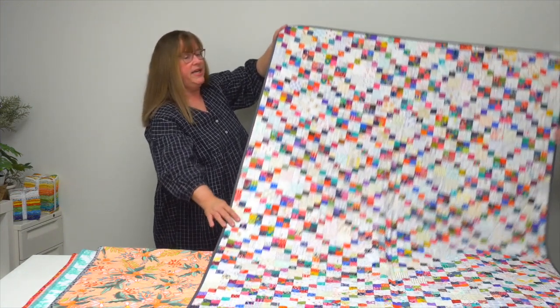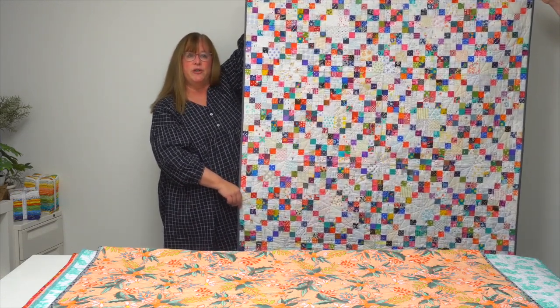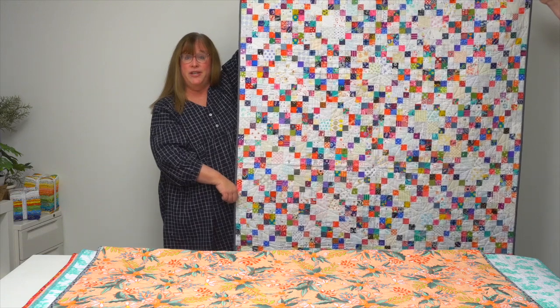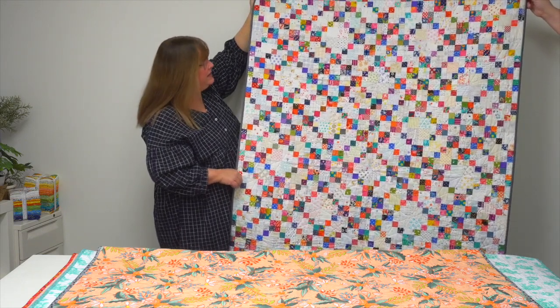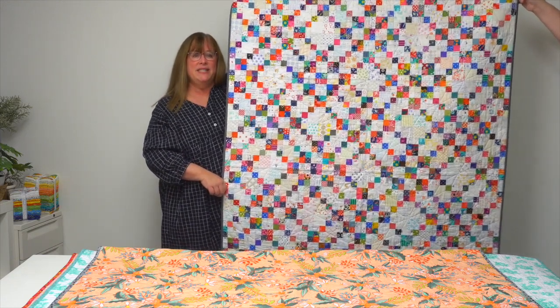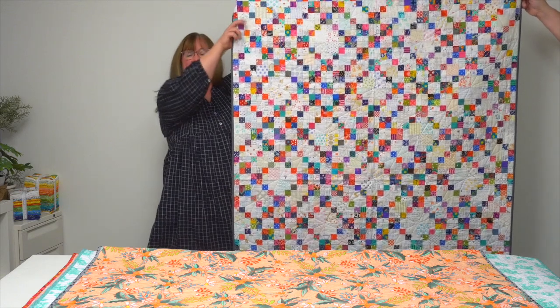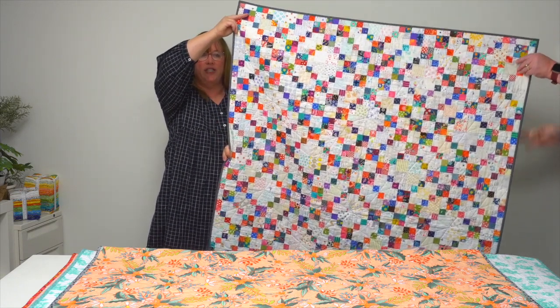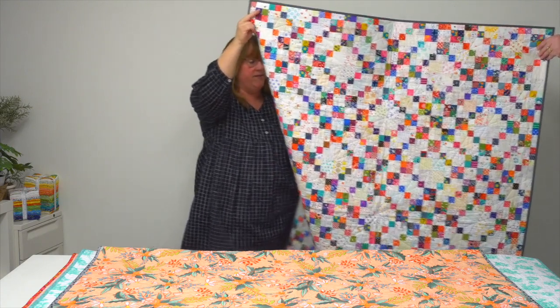This one is called Plaid Four Patch. If you love tiny four patches, this is perfect. Kim says if you don't want to make hundreds at once, consider making 50 at a time between your other quilt projects, and in no time you'll have everything you need to make Plaid Four Patch.